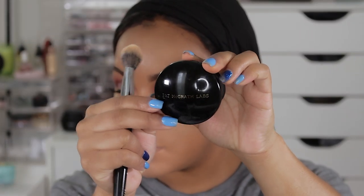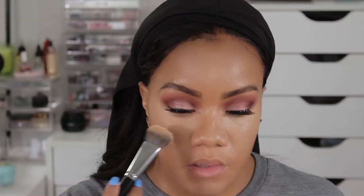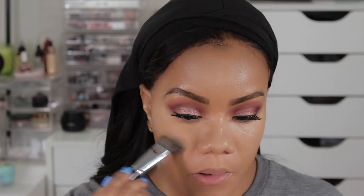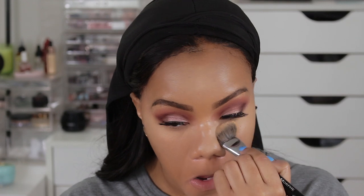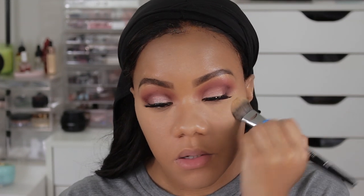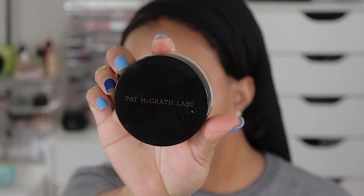This setting powder is another product I've been completely obsessed with. It's the Pat McGrath Sublime Perfection Powder — it has a long name, but it is one of my favorite powders for setting underneath the eyes lately. I've been using that powder nonstop. If you guys watched my March favorites, which I just posted, I'll link that in this video and you'll see a lot of these products featured there.